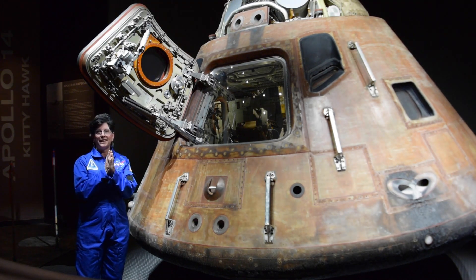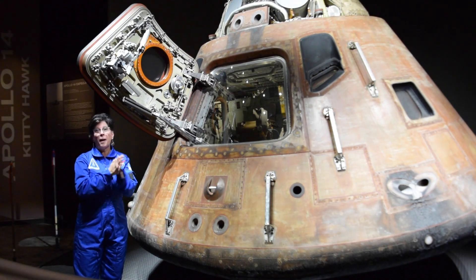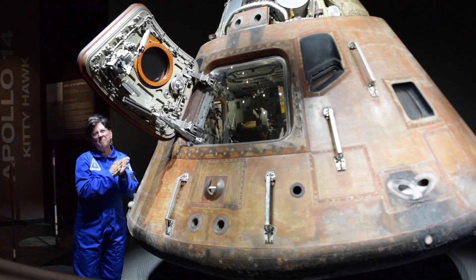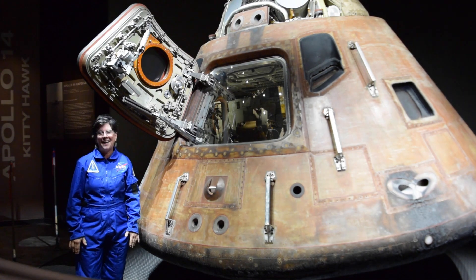Put your hands together like this. Rub them as fast as you can. What do you feel happening? If you said you feel heat, you're absolutely right. That heat is caused by the friction of your hands rubbing together. Now, if you rub your hands fast enough, are they going to burst into flame? Yes, they are. The good news is you don't have to worry because you can't rub your hands that fast.